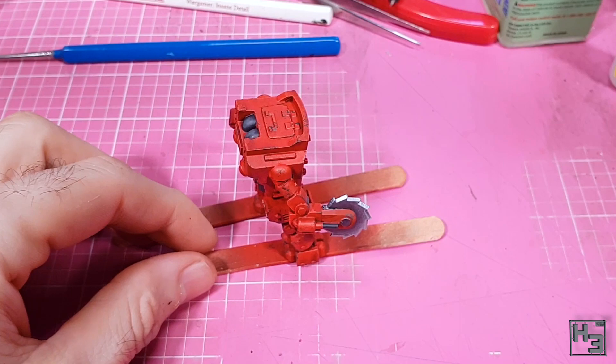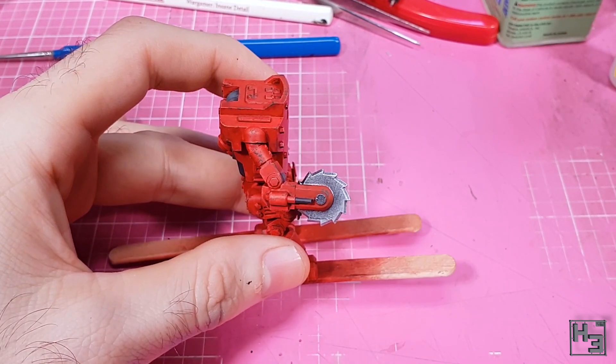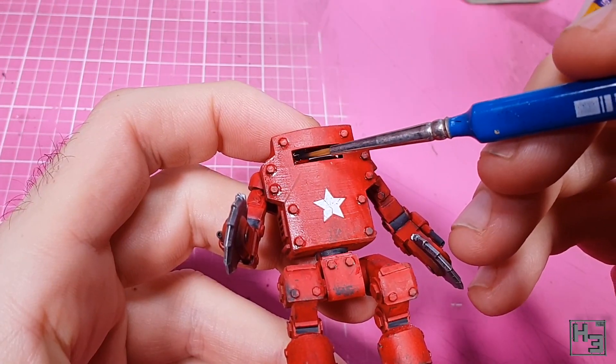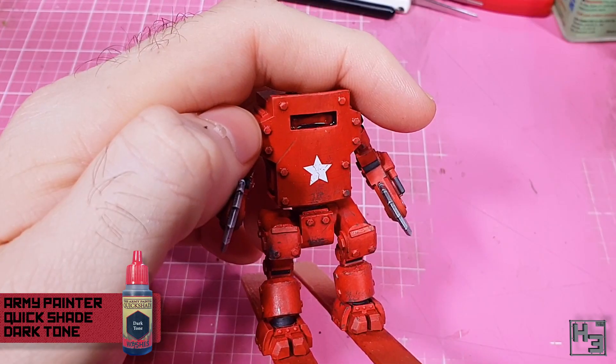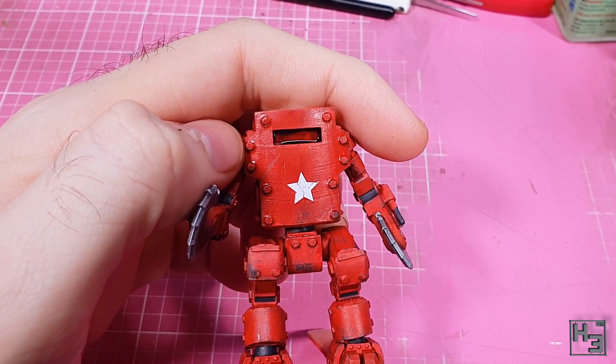I also painted the little disc part on the arm for a bit more interest. I figured it was a good idea to darken down the vision slot on the front of the mech, so I painted some undiluted Army Painter dark tone in there. If it isn't enough when it dries I can always add some more, or maybe some dark enamel later on.